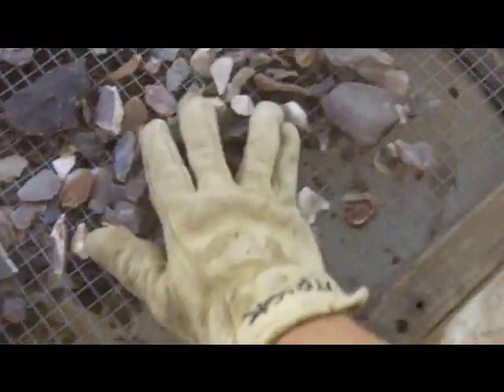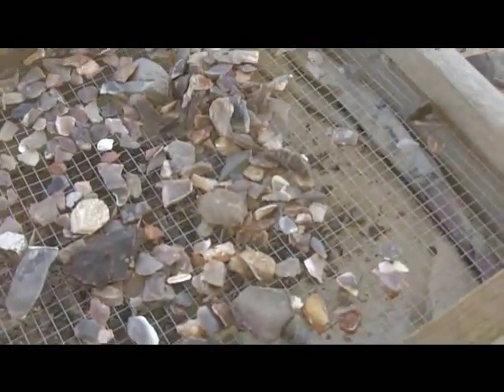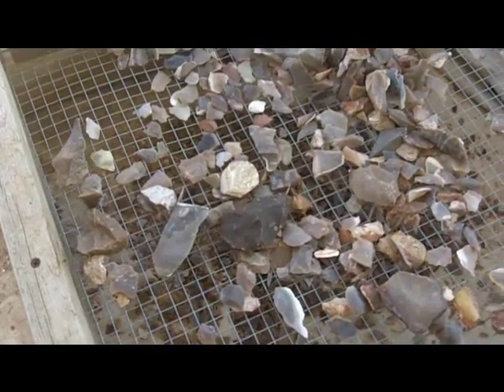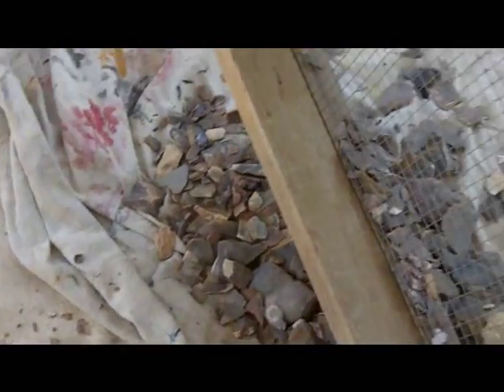Let all the smaller pieces fall through. This is really dusty so I am going to wear a mask, but for now I just want to show you real quick. Once the smaller pieces have fallen through, I just dump the larger pieces over here.